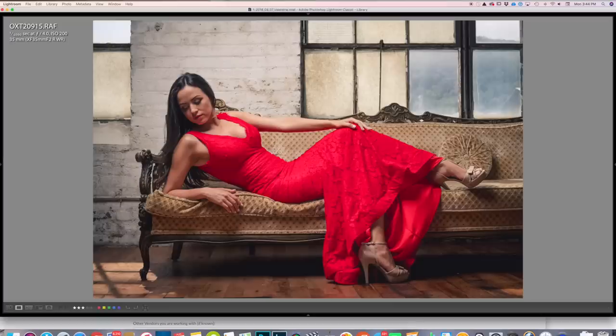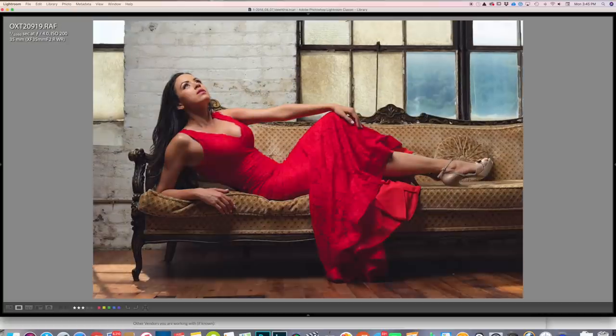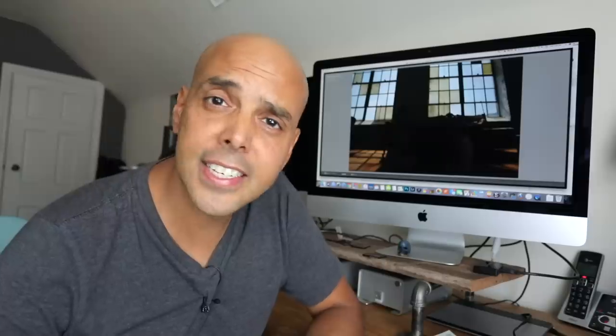Here I had Valentina looking up, showing a bit of dress — and adding a tone makes this one look like a perfume commercial. We went super dramatic for that.